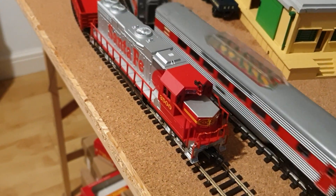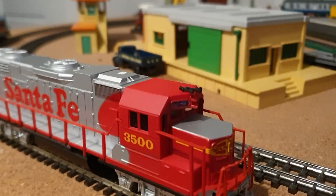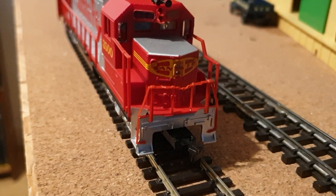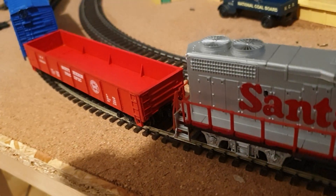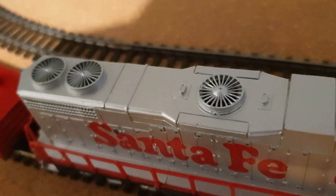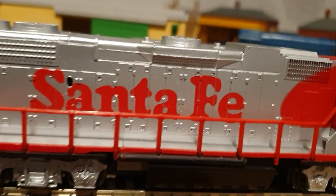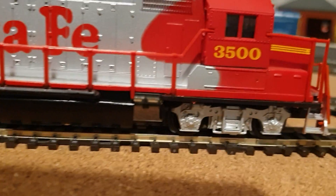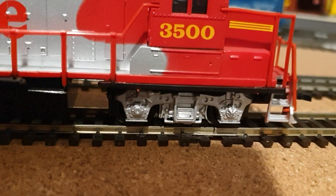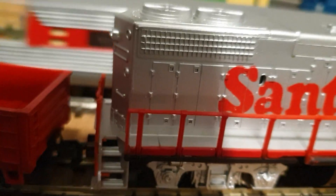We've got another American loco. This is a Lifelike GP38, and this model was made in the 70s. It's got a small pancake motor, quite a small one, but it's quite powerful and draws almost no current at all, despite the fact that most of that body is filled with metal weights. It's a plastic chassis with metal weights. The front bogie has got plastic wheels with traction tyres, and the rear bogie picks up the current on the four metal wheels — and it works quite well, surprisingly.